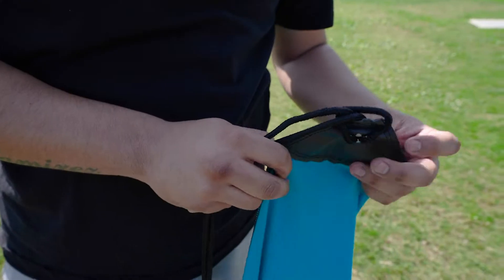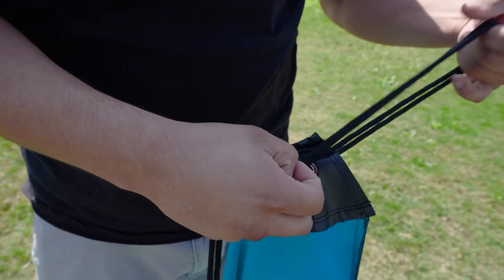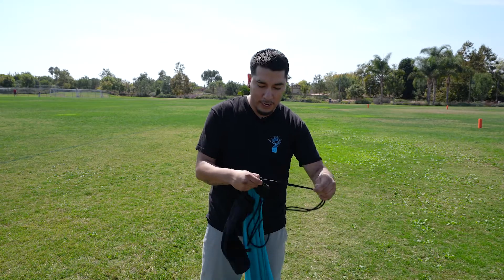First, you'll find the corner. You'll see that the ropes are looped in and you'll just unloop it like this. Make sure you just take it all the way out.